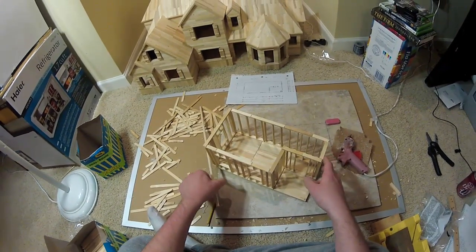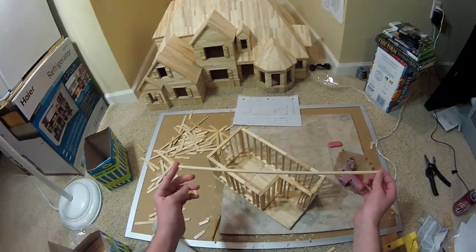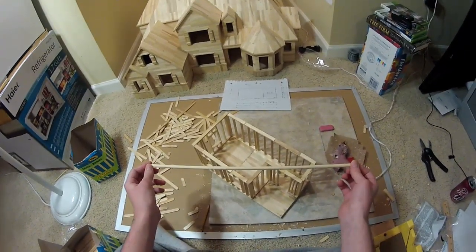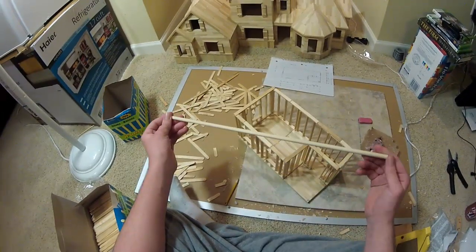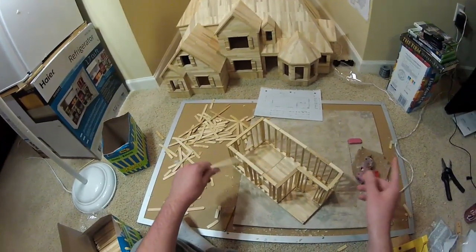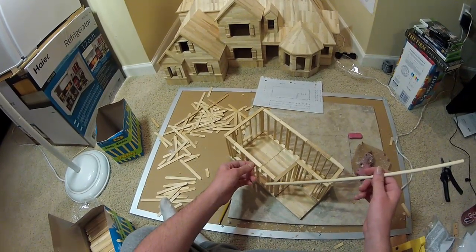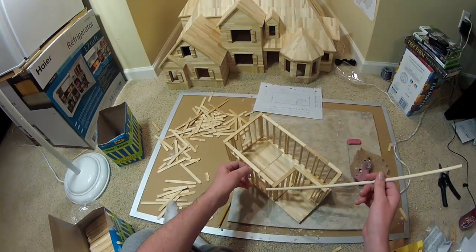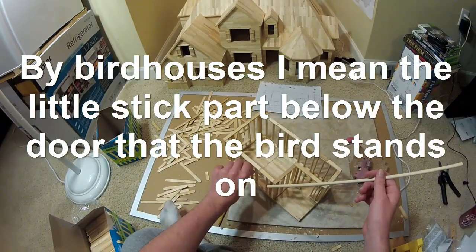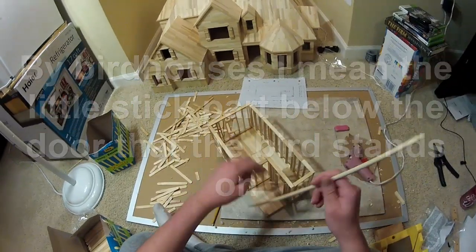There's a tool you might need — it's a round little stick. I can never remember the name of it. You can buy it at Home Depot or Lowe's. I think it's used for birdhouses; we bought a couple to build birdhouses a few months ago, so that's why I have it. Let's get started.